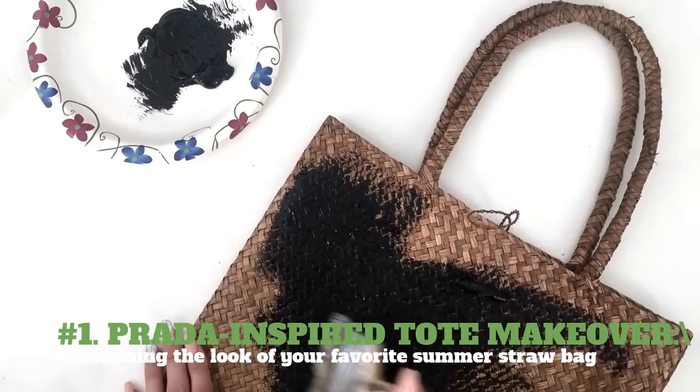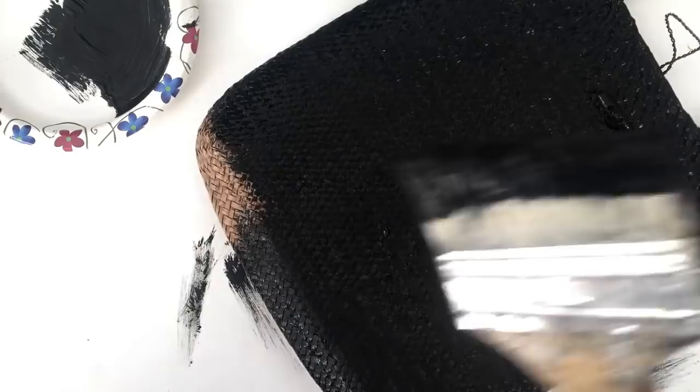1. Prada Inspired Tote Makeover. Freshening the look of your favorite summer straw bag. You will need a straw bag, some black paint, black pom-poms, and a hot glue gun.